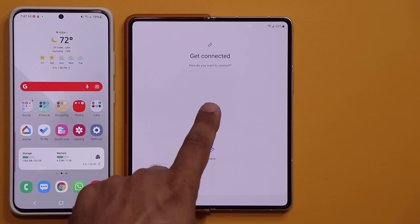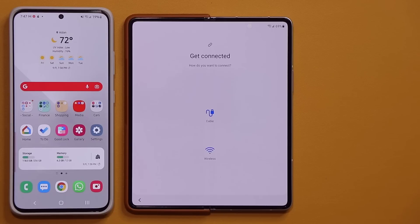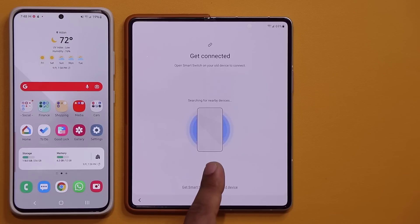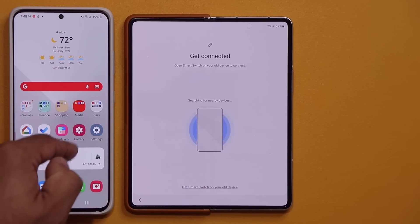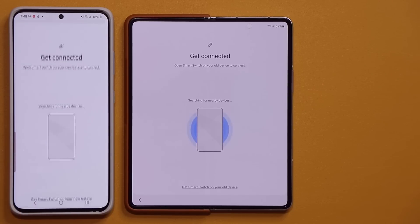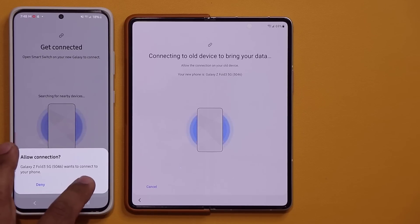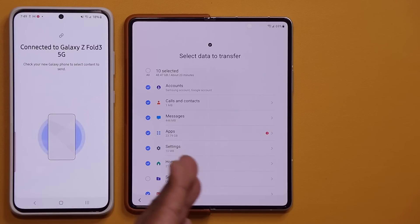Now I can either do this via a cable or wirelessly. Using a cable makes the process faster — I can use a USB-C to USB-C cable — but if you don't have access to a cable or just don't want to deal with cables, tap on Wireless. It's now looking for nearby devices and is going to detect my phone. Before it can do that, I have to launch Smart Switch on my old phone. I search for it, tap on it, tap Send Data, then tap Wireless. They detect each other — it says 'connecting to the old device to bring your data.' I tap Allow Connection.